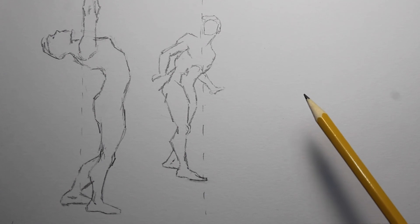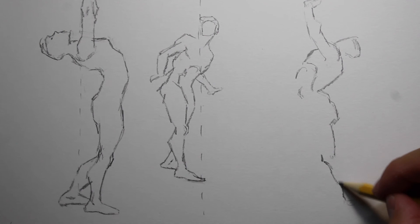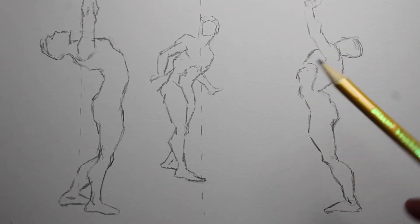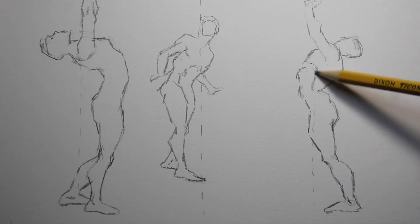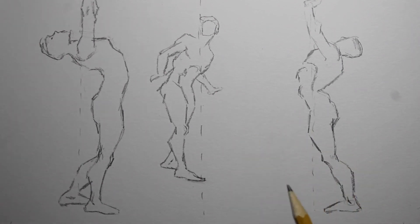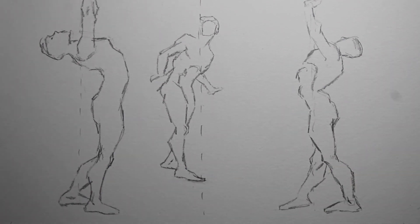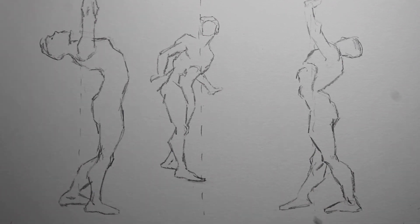I'll go ahead and do one more example. This one looks like he's leaning forward — the center of gravity line is probably about right here somewhere, and it looks kind of weird. But then as soon as I add this other leg in here, now it looks fine because the center of gravity line is between the feet right here.